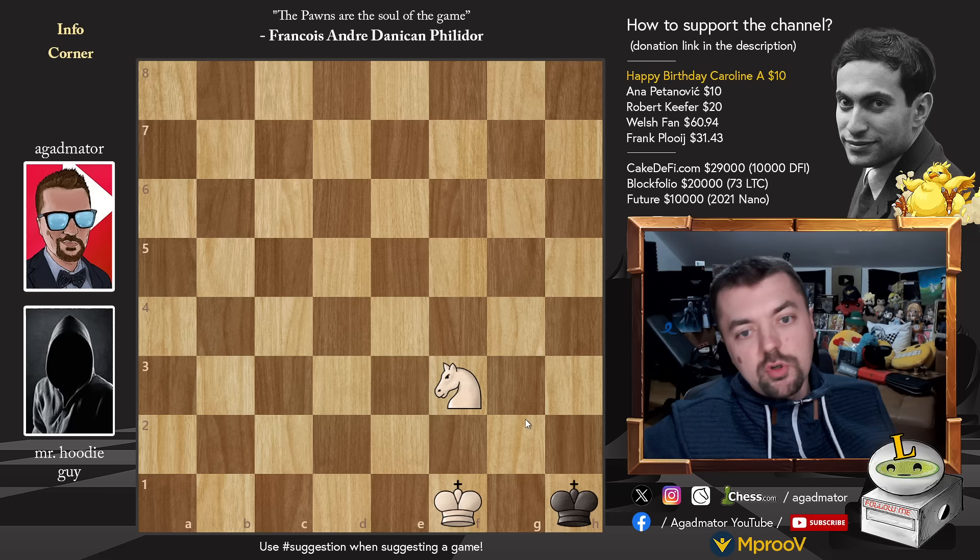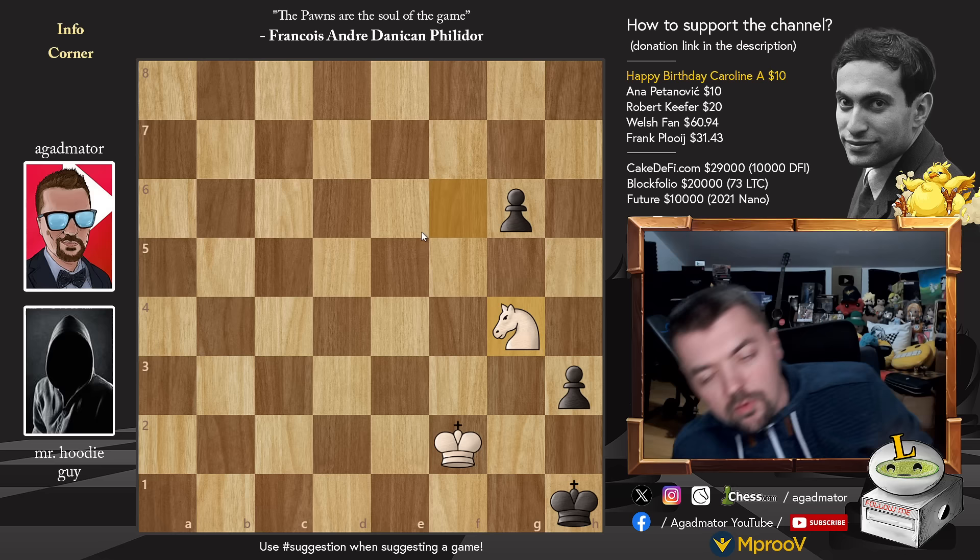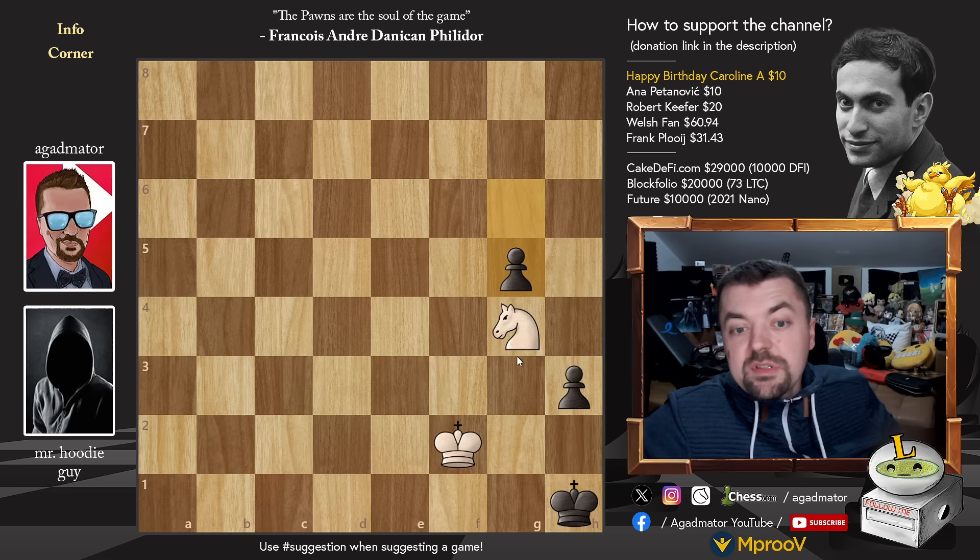I'm going to show you three simple positions that are basically the same thing, though they can happen through a different position or a different move order. This is the elementary position where black gets checkmated by the white knight. If you show this to someone who isn't really good at chess and ask who wins, they'll probably say black wins because you just push the pawn, check the white king, and promote to a queen. But the way you win this is by going knight to f6, and now black can choose between g5 and king h1 — it doesn't really matter.